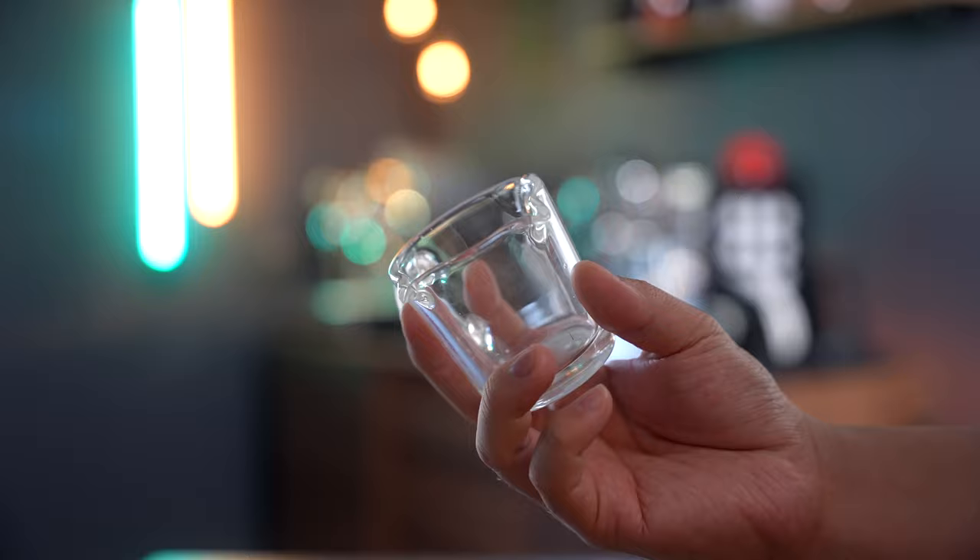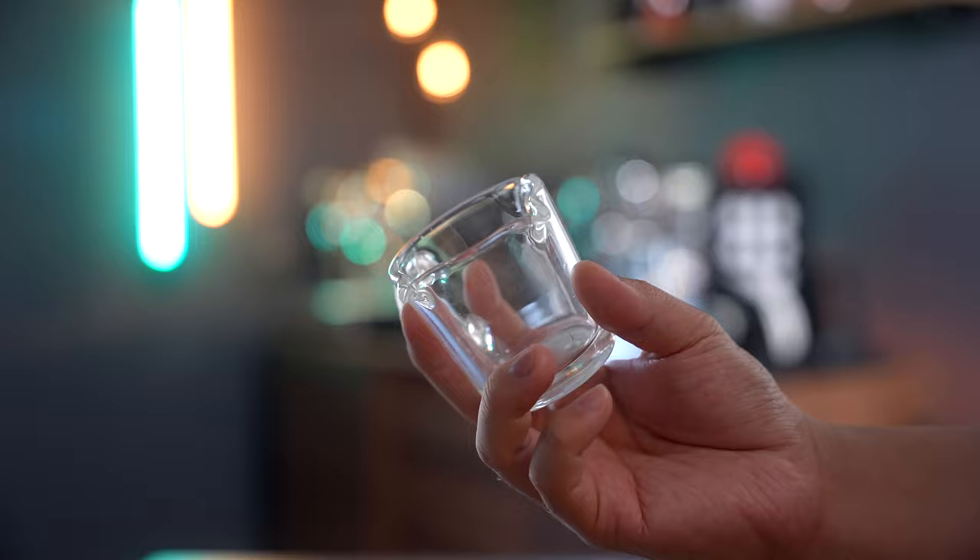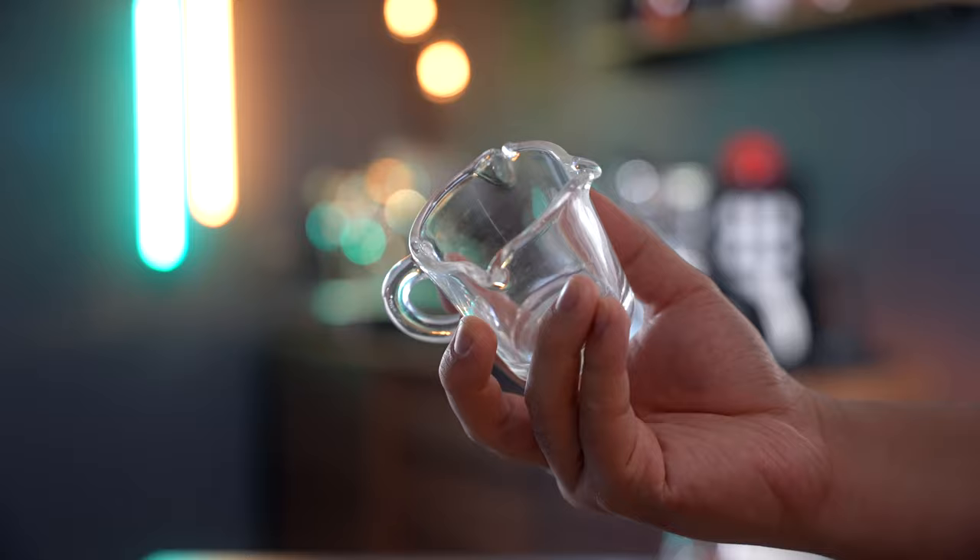Another espresso glass I really like are these spouted little shot glasses from Barista Basics. I've actually had these for over a year now — I did buy myself — and they're perfect because they have spouts, which makes them perfect for dumping espresso into a glass for iced lattes or other iced espresso drinks.